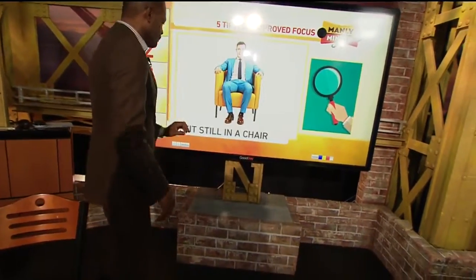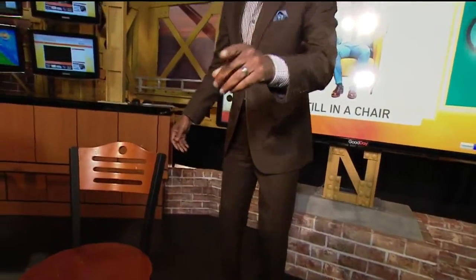The number one thing you want to do: sit still in a chair. The concept is to sit down in a chair for five to fifteen minutes without moving. Find a comfortable position and then do not move. If you can do that for five to ten seconds, try five minutes, then ten minutes, then fifteen minutes. The point is to get to the area where you can sit still for fifteen minutes without moving comfortably in your seat. That's number one.